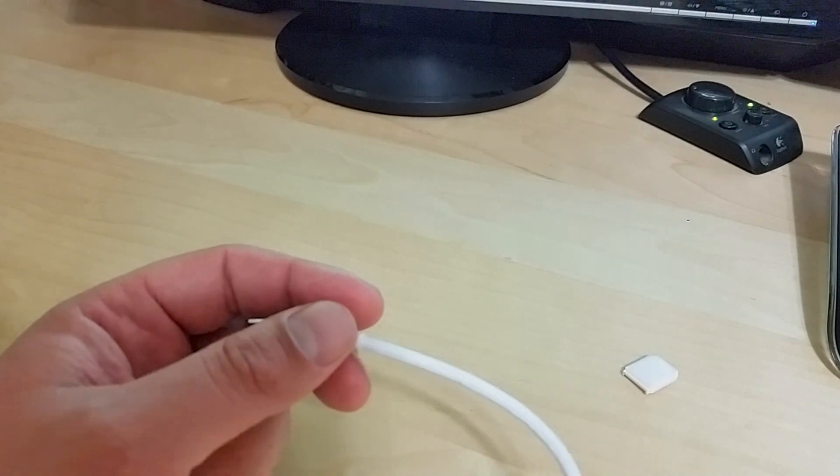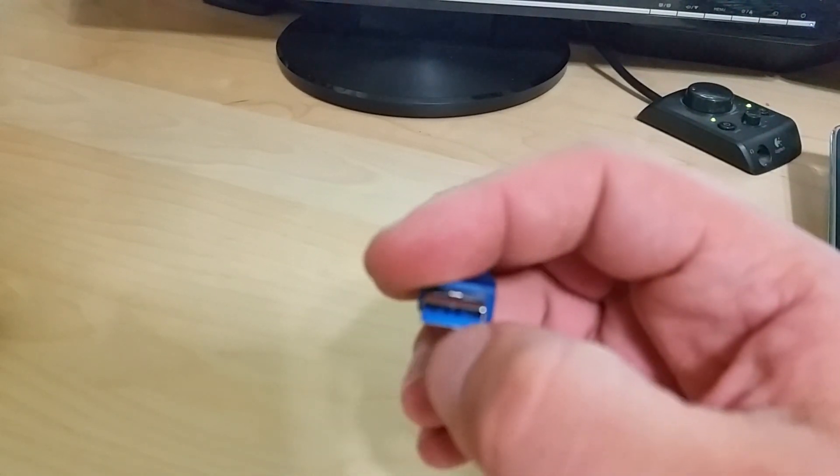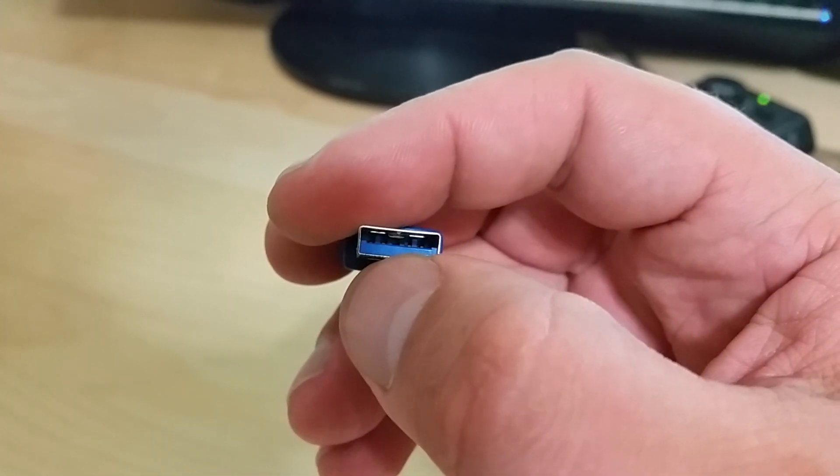The most common way to find out whether it's a real USB cable is to check the connector to make sure you have a nine-pin connector — four pin rails in the front and an additional five pins in the rear.